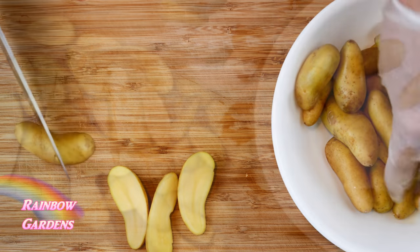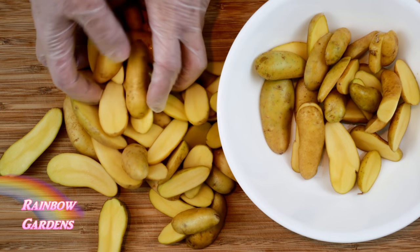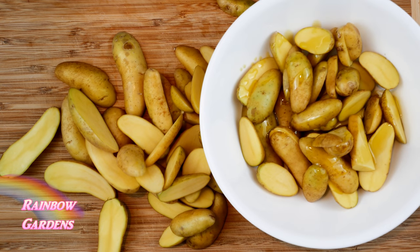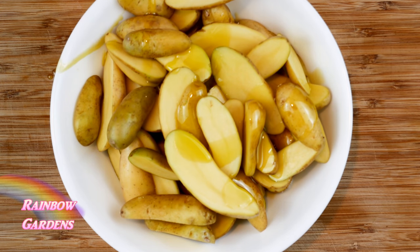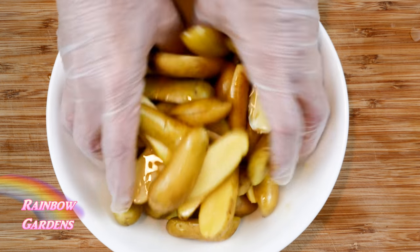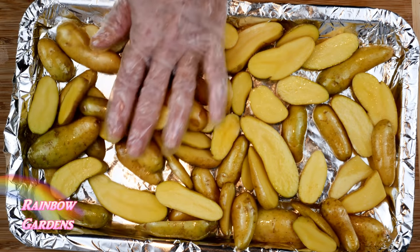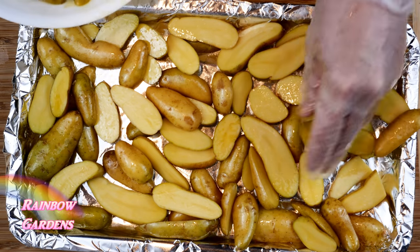I want to cut these lengthwise in half. After I've done that, I'll drizzle them with a little bit of olive oil and a little sprinkle of salt, then do the same with the other half. Give them a good toss and transfer them to a pan lined with aluminum foil for easy cleanup, placing them in a single layer with another little sprinkle of salt.